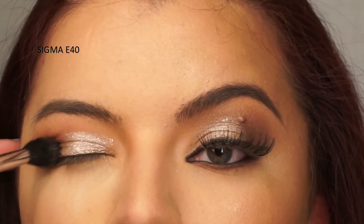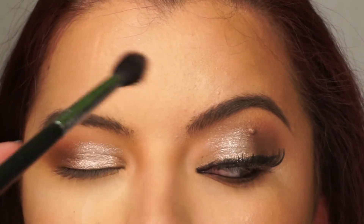With a clean blending brush, I'm going to go along the crease and the lid to blend out any harsh lines.